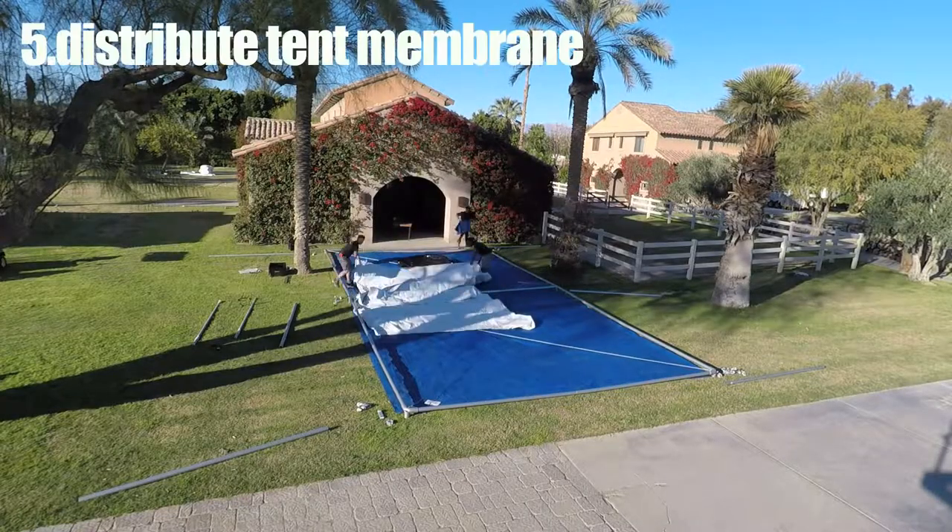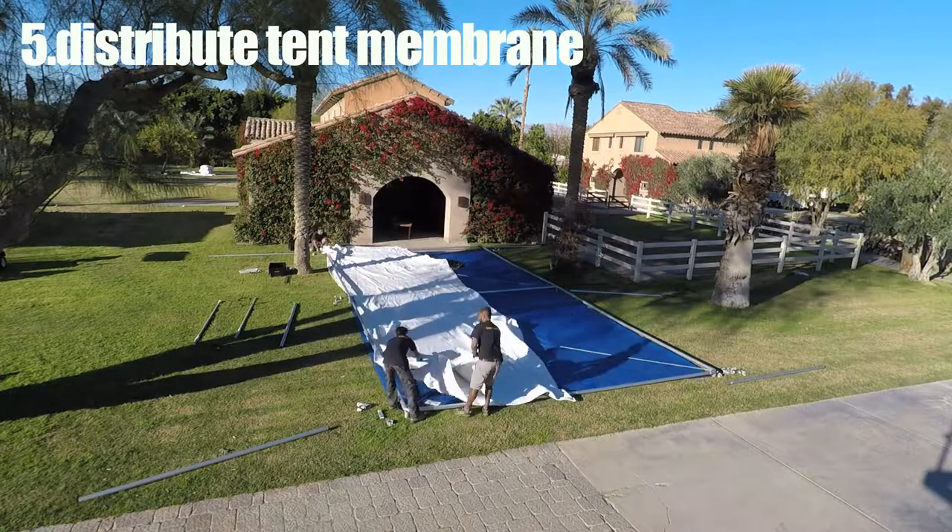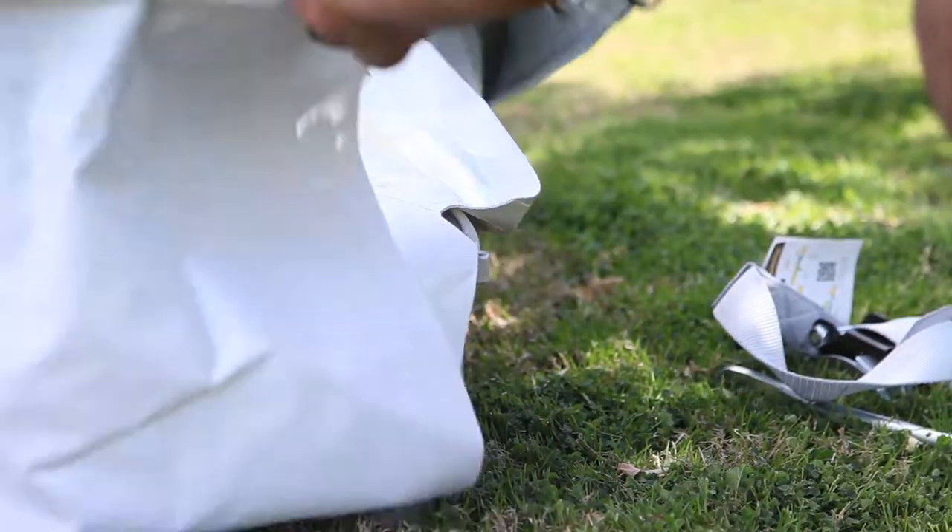Distribute the tent membrane between each corner casting and smooth all four corner patches using a tent tool for the last one.